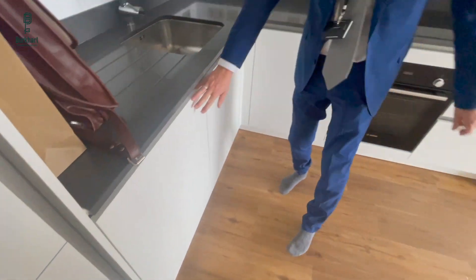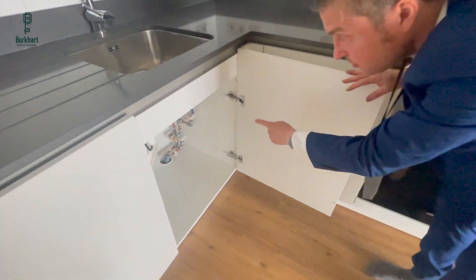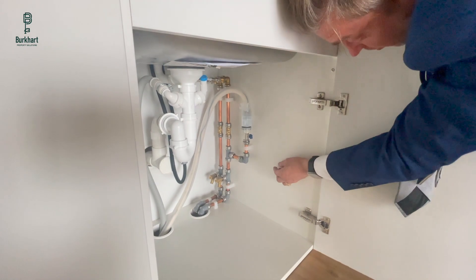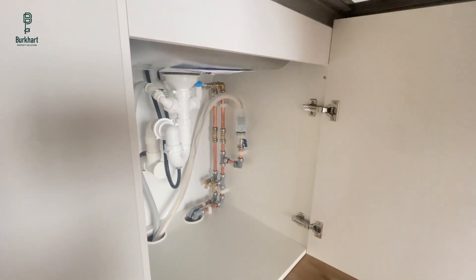If you find a problem with the dishwasher where there's a leak, there's an isolation valve — that blue valve — identical system to the washing machine. Turn it 90 degrees and that cuts off the water, then turn it back so it's aligned with the pipe to allow water through.